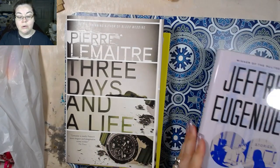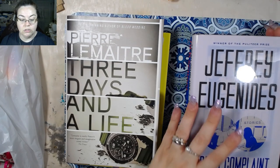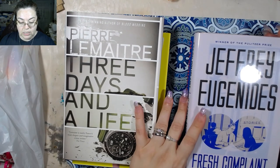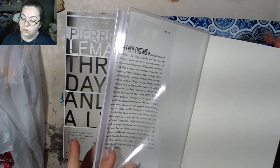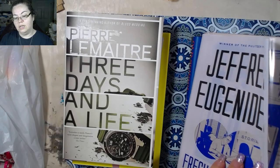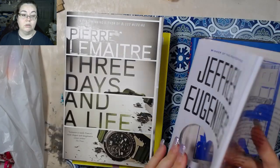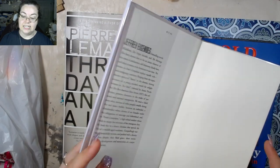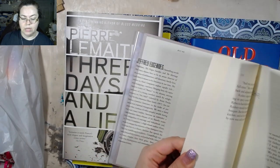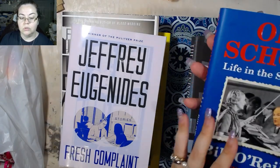I got a couple smaller ones because I wanted to see what it would be like to have a smaller altered book. This one is Jeffrey Eugenides — 'Fresh Complaint' is the name of this one. Oh, that's neat, look at that — what! That's really cool. I wish I could figure out something to do with that — I might have to do some playing around.